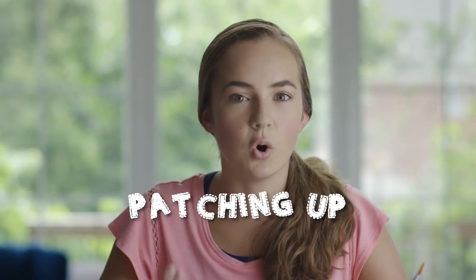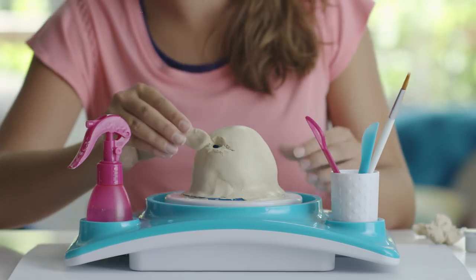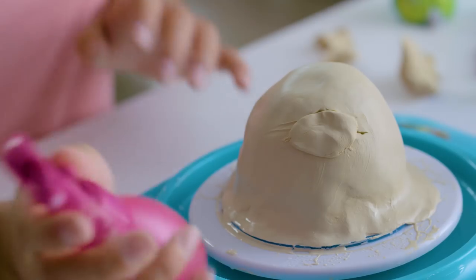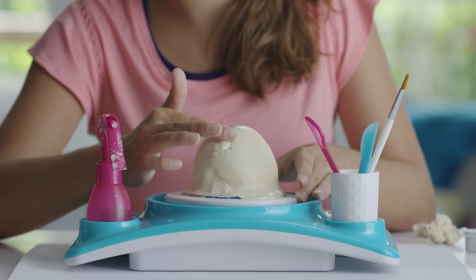Can you believe that I ended up putting a hole in my clay? Good thing patching it up is super easy. Just take a little extra clay and press it onto the area that needs it — it's like a bandage for your blingy bank. Add a little water if it's not going on smoothly. Don't worry, it'll blend in.